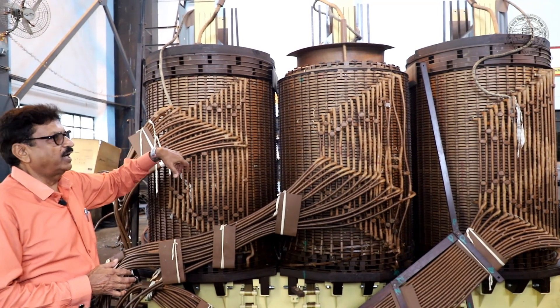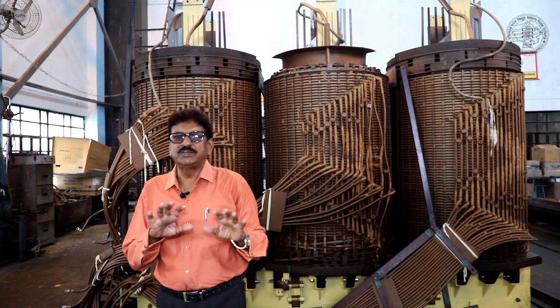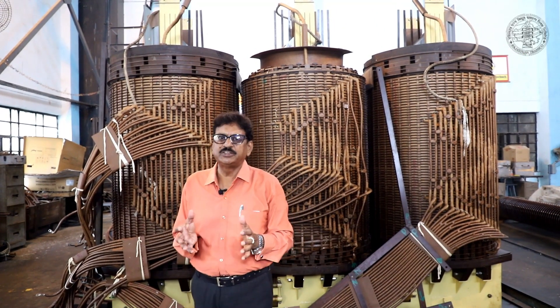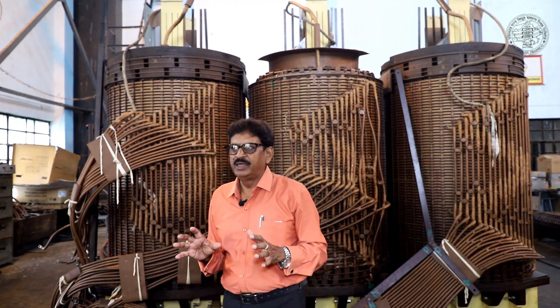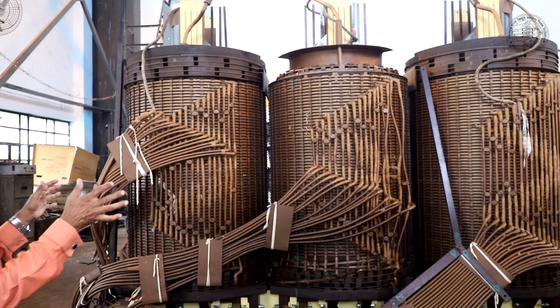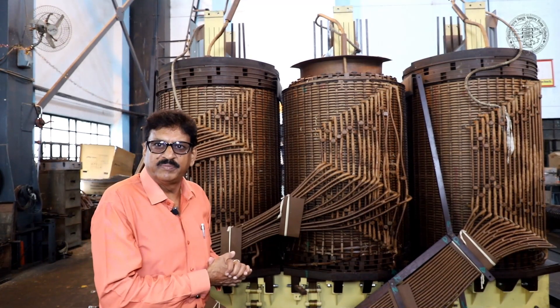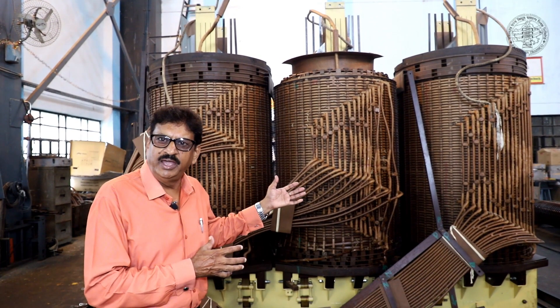After the repair, we will tank the transformer. After tanking, the transformer oil is filled in. The power capacity of the transformer is the same, and the transformer has been exposed for a long time in the workshop. In such cases, the windings and insulation materials — being cellulose-based — tend to absorb moisture from the atmosphere.